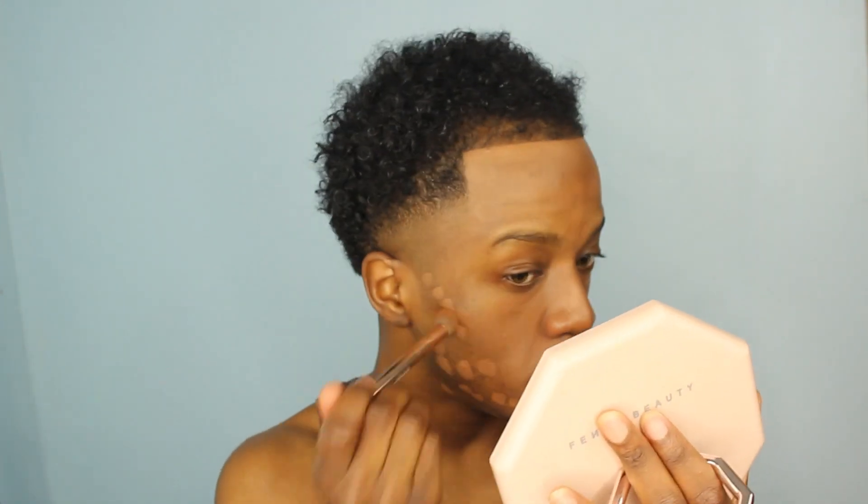I sped it up so it looks a lot quicker, but there is a lot of blending and patting to get the finish that I like. Some people feel like because this isn't the most expensive concealer it's not one of the best, but honestly it has never steered me wrong. It doesn't budge or move as long as I set it correctly.